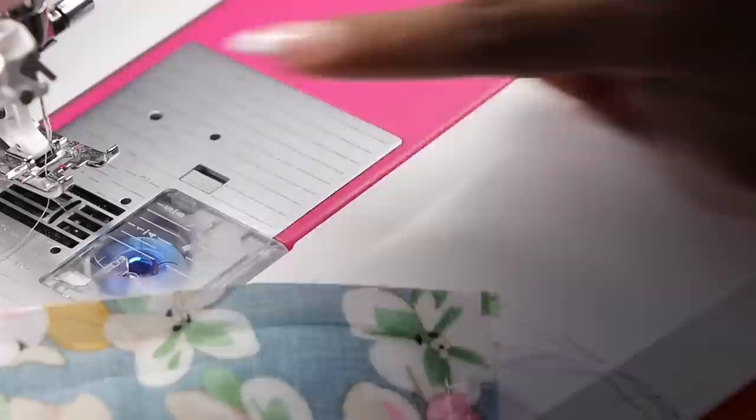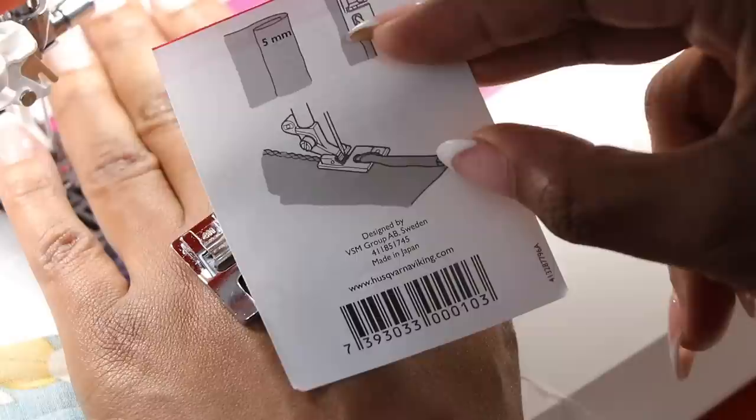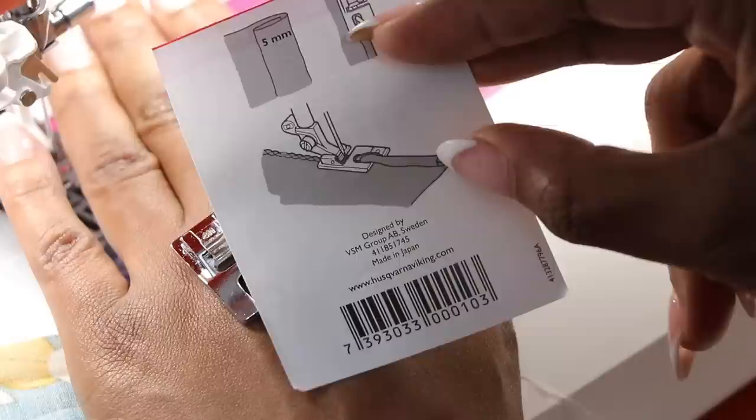I just have my regular presser foot. However, if you have a narrow hem foot, this would be the perfect time to grab it. This is what that presser foot looks like — it has this little spiral on the end, so it's going to automatically roll in and give me that really tiny narrow hem. Here's a look at what it does on the back of the card — you can see just how narrow this little foot can roll it over and stitch it in place. But you can also achieve the same thing with your regular presser foot.